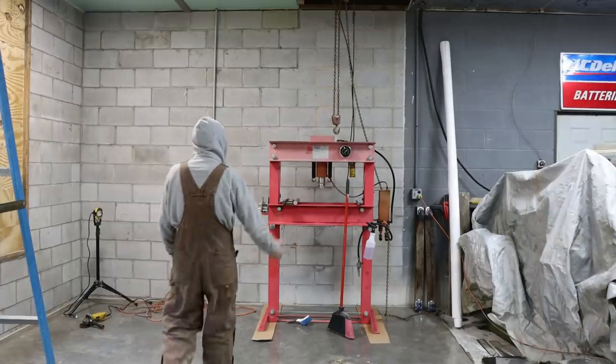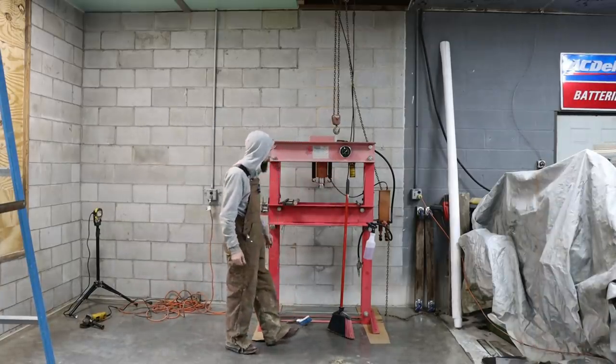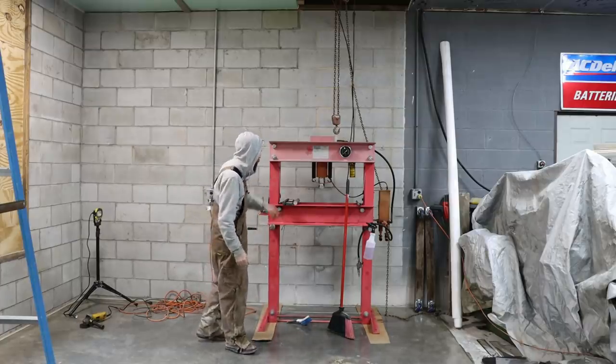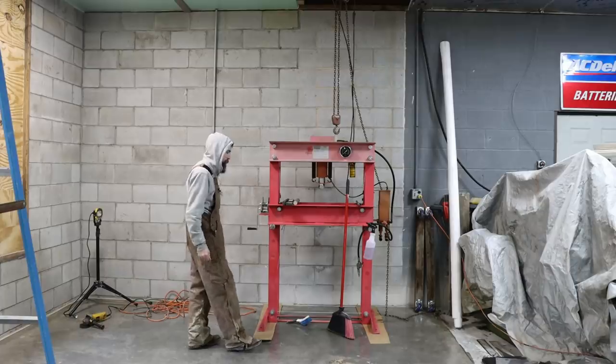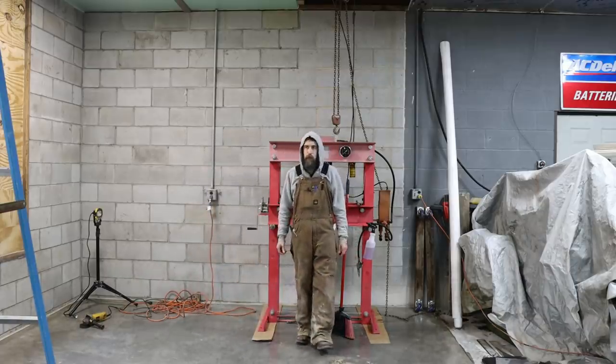The press is cleaned up. My son and I took some time and wiped it off — it looks a lot better, although it still needs to be painted. I'm not a big fan of the red. Maybe green, gray, dark blue, or black — who knows? Probably a dark blue would look good.